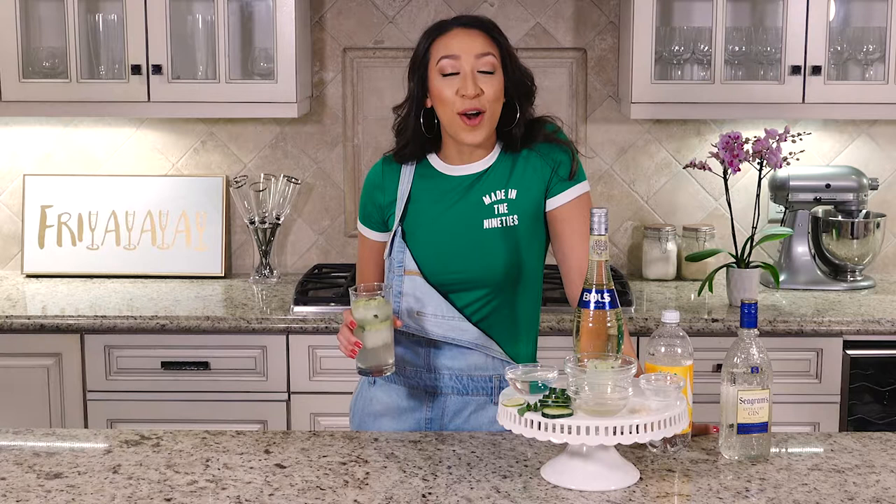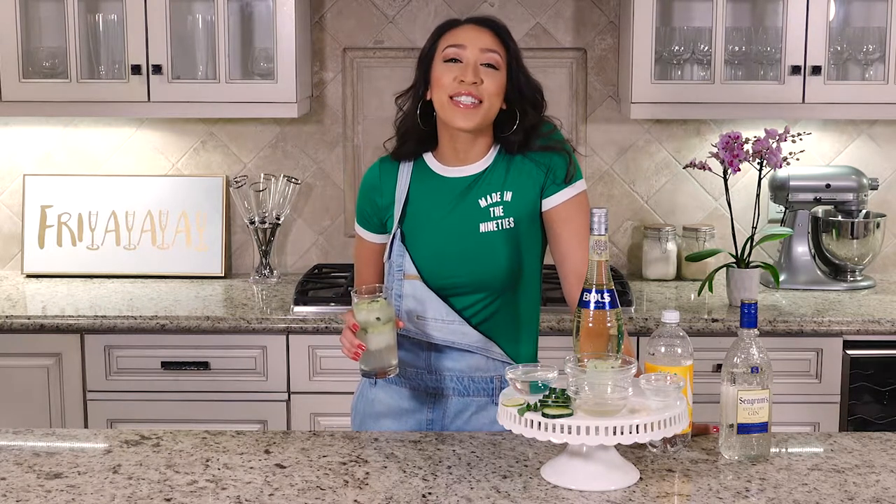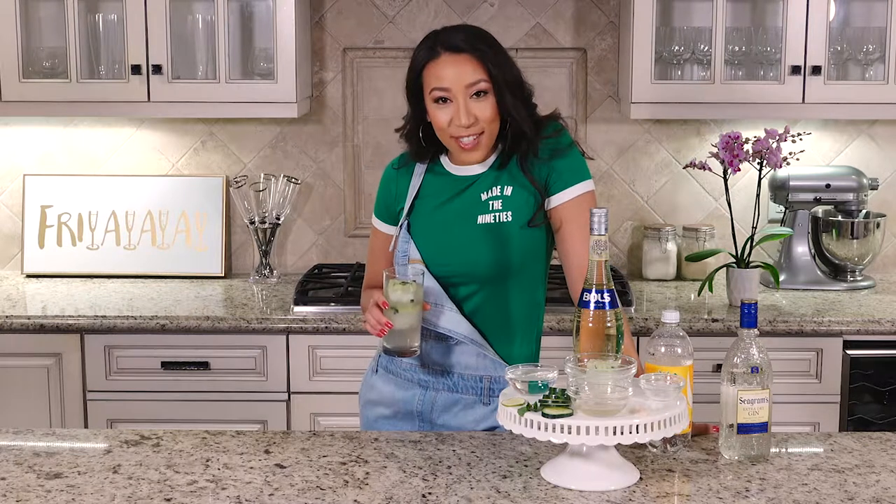If you guys have ever tried elderflower liqueur, let me know in the comments down below. Don't forget to subscribe if you haven't already and hit that notification bell so you know when my videos come out. Thank you guys so much for tuning in — can't wait to see you next week!